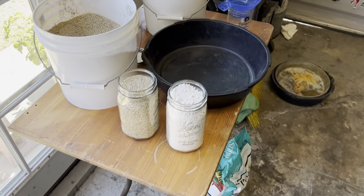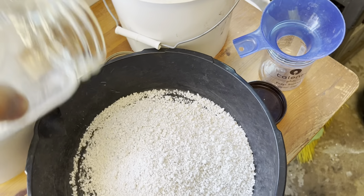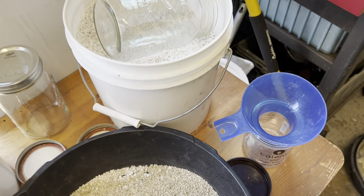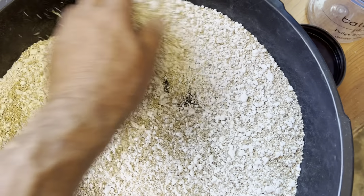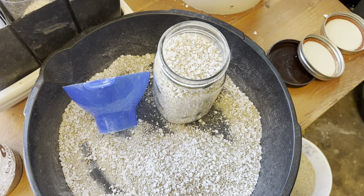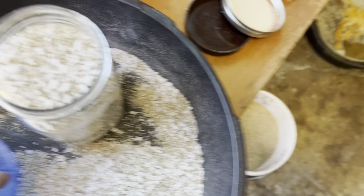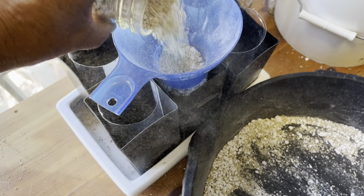As far as soil, I'm using 50% perlite and 50% vermiculite — that's all I'm going to use. There's going to be nothing organic in it. With my mixture of 50% perlite and 50% vermiculite mixed together, I take this handy-dandy mason jar funnel and go ahead and fill up each one of these.